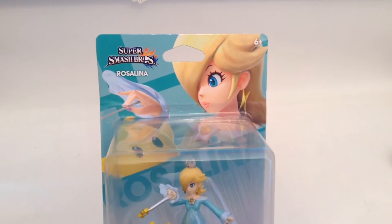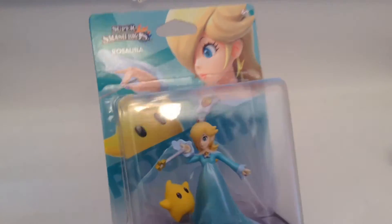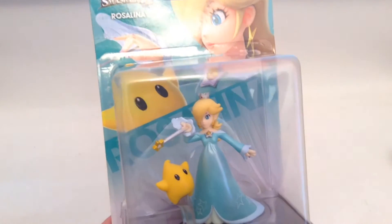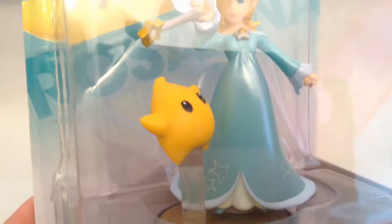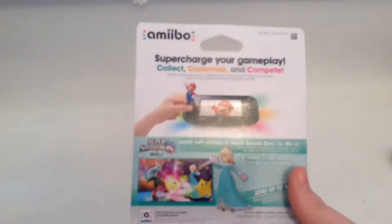What's up guys, it's Stryker here. It's February 1st and I'm going to be unboxing the Amiibo Rosalina and Luma. She's my favorite Mario character and this is my first figure of her. She's very rare as an Amiibo right now — she's only a Target exclusive in the US.